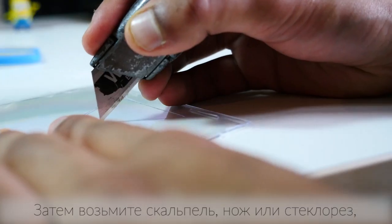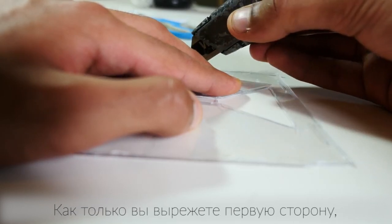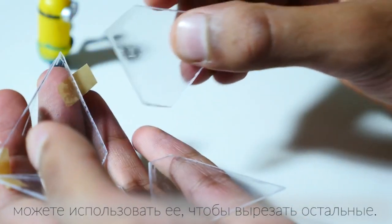Get a scalpel, a knife or a glass cutter and very carefully trace around the template. Once you've cut your first one out you can then use that to get the others.